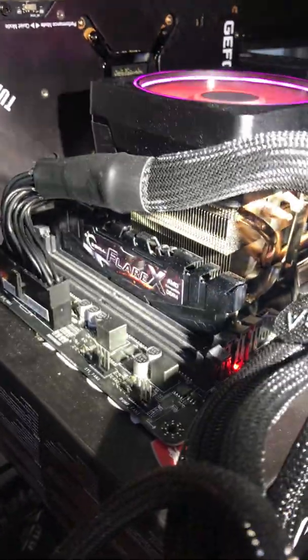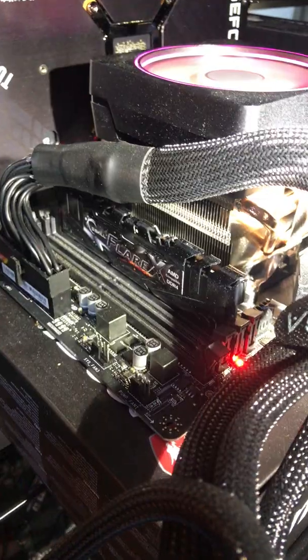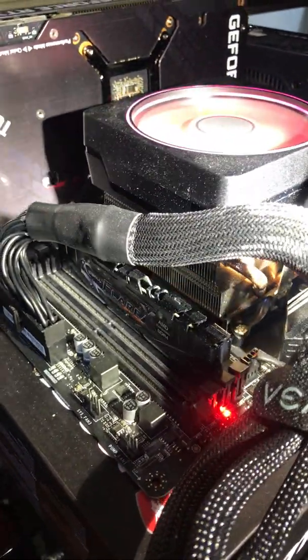Get yourself the appropriate, compatible memory stick. This is a 3200 speed DDR4 memory.